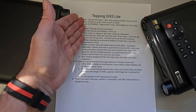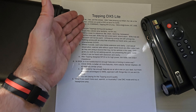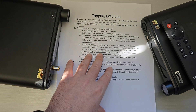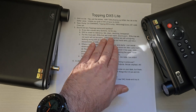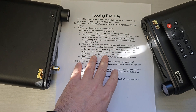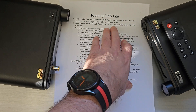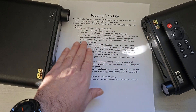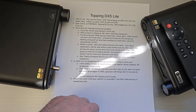On specs: this unit uses two ESS9068AS chips. It uses Topping's custom-built NFCA circuit amp — which is essentially what you're paying for with Topping, because of their custom development of that circuit. It does 1,800 mW at 32 ohms. Inputs include Bluetooth, USB, coax, and optical.